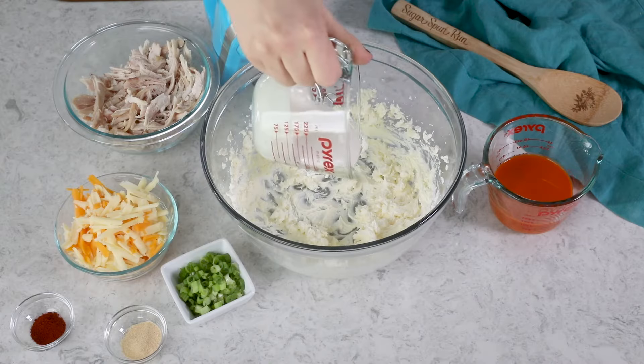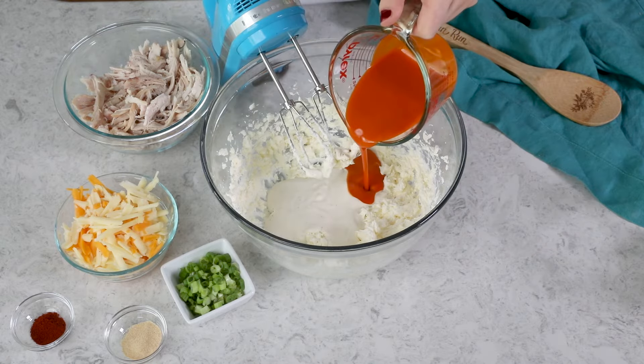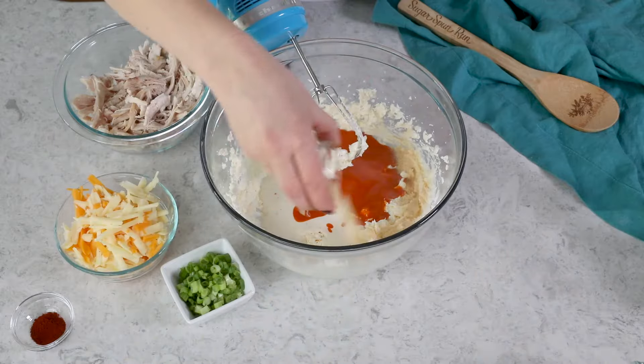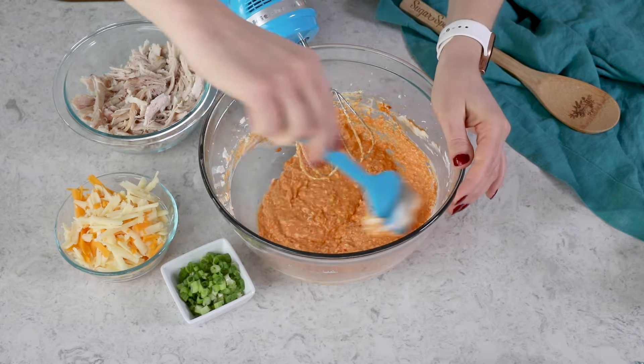Next, we are going to add 1½ cups each of ranch dressing and buffalo sauce. Now many recipes out there use sour cream rather than ranch dressing, but in my opinion, nothing goes with buffalo sauce quite like ranch does. We're also going to add a couple of spices — 1½ teaspoons of garlic powder and 1½ teaspoons of paprika. Mix everything together until it's nice and smooth. For a minute this might look a little lumpy and separated, but if you keep mixing, everything should come together.